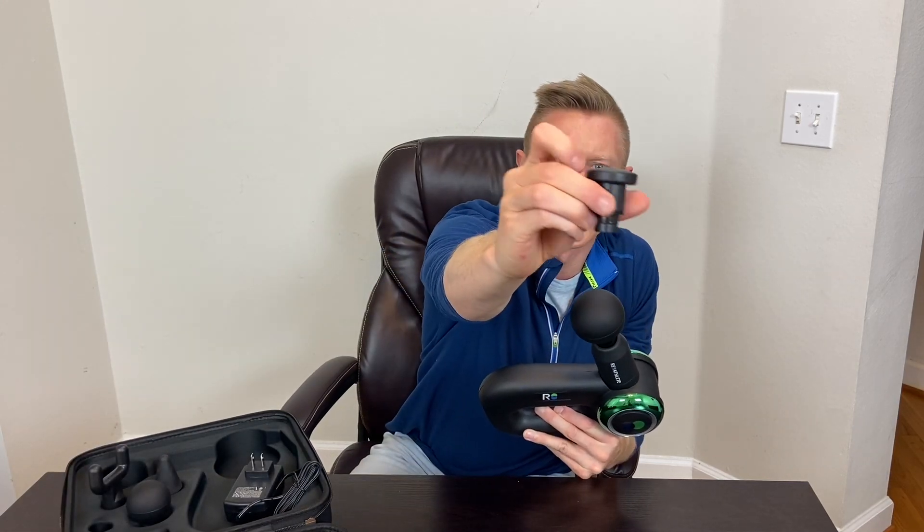It comes with five different attachments. Right here I have the large ball on it. It also comes with a smaller ball attachment, a cone attachment, a fork attachment, and a flathead attachment.